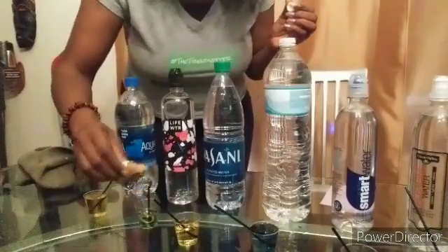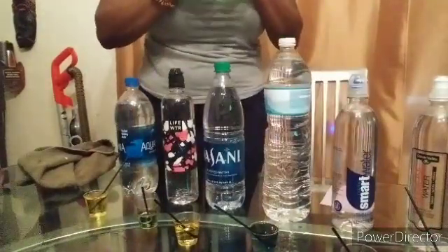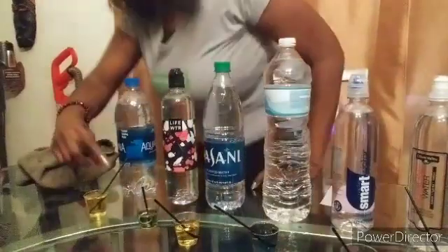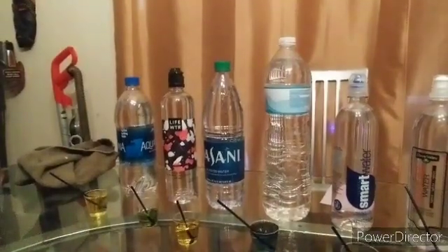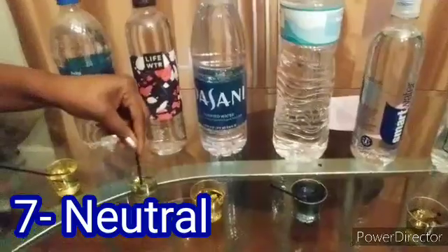I'm going to give them all one more drop just to enhance the color: one, one, one, one - we know that one is good - one, one, one, one. I am not surprised because I actually like New York tap water; I think it's good as long as it's cold, guys - it's blue! I'll go around the camera and show you each one again. I'm coming around to the other side of the camera just so you guys can see.